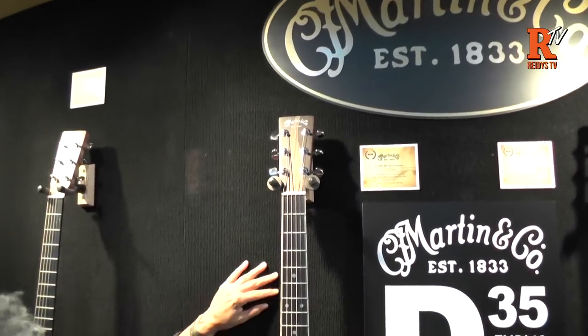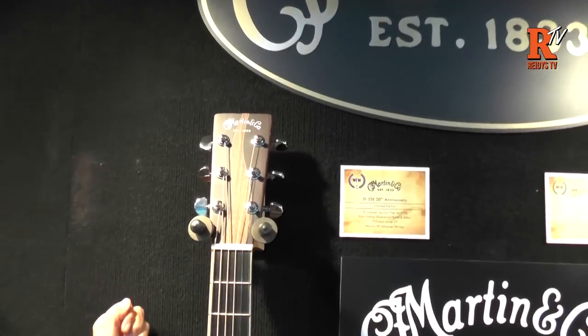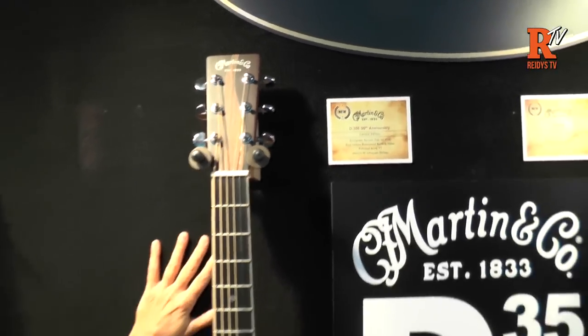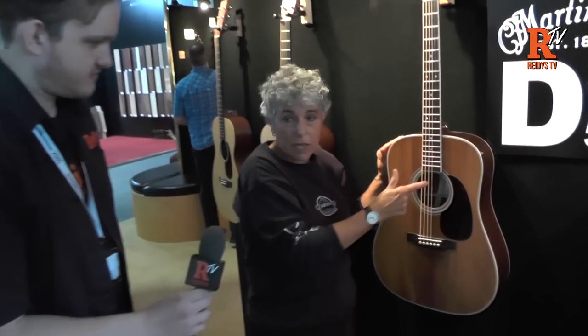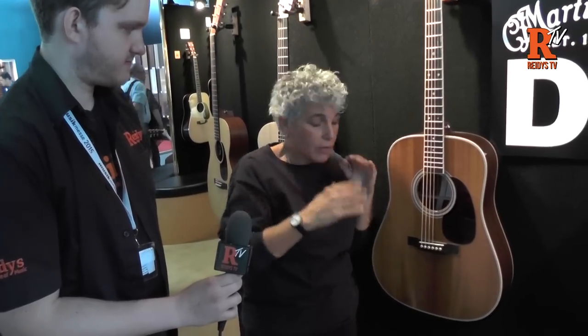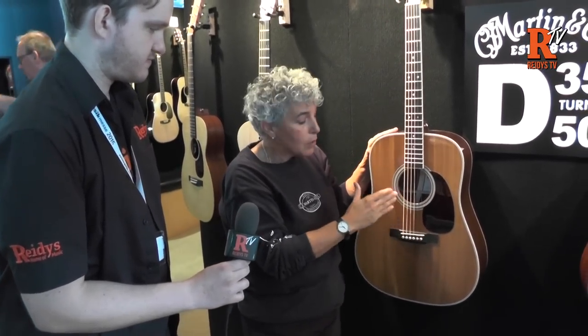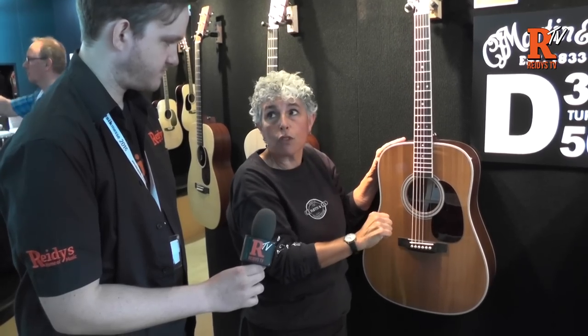This is the 50th birthday of the D35. The D35 was introduced as the first environmentally conscious Martin guitar, utilizing a three-piece back — and because it was a three-piece back, the braces were a little thinner. A lot of people don't know that's why they're so loud: the top is really moving. This special edition not only has thinner quarter-inch braces, it has scalloped quarter-inch braces.